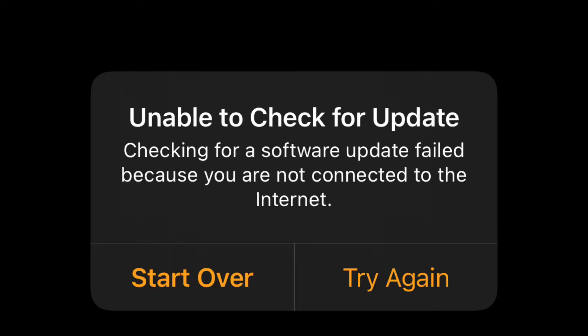Hi there, this is Sampat Ram. In this video I'll be showing you the problem that I had faced, as well as the solution for pairing an iPhone with the Apple Watch for the first time. As you can see on the screen, this is the error that you may encounter, saying 'Unable to check for update' — that you may not be connected to the internet. So let's get started.